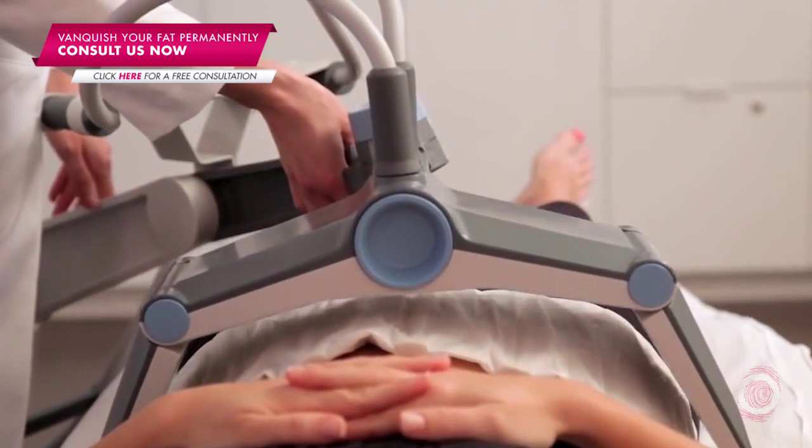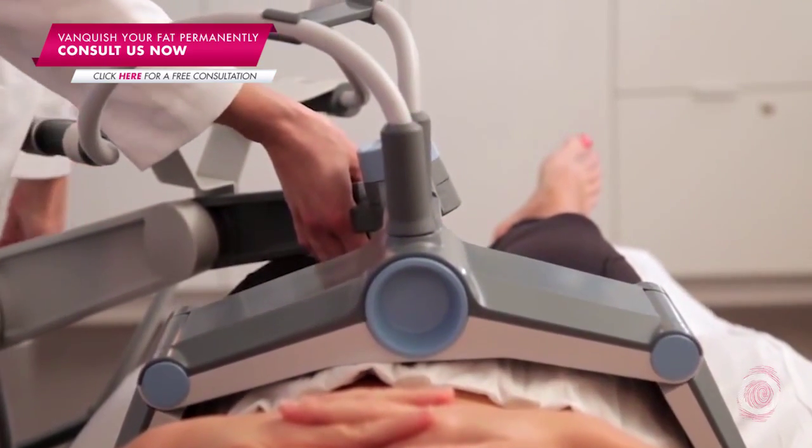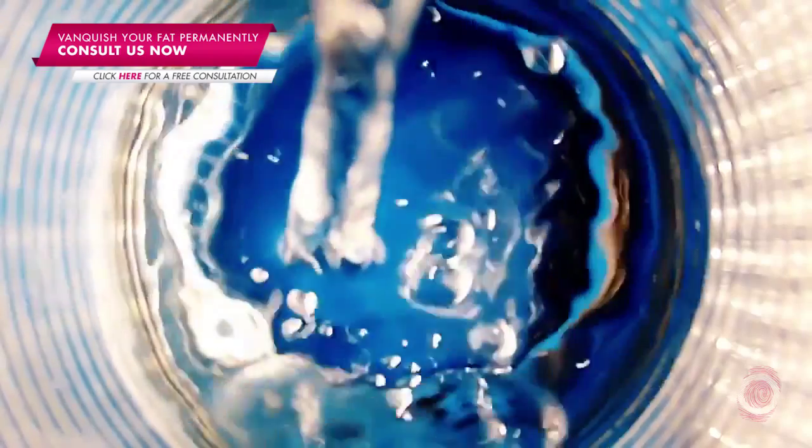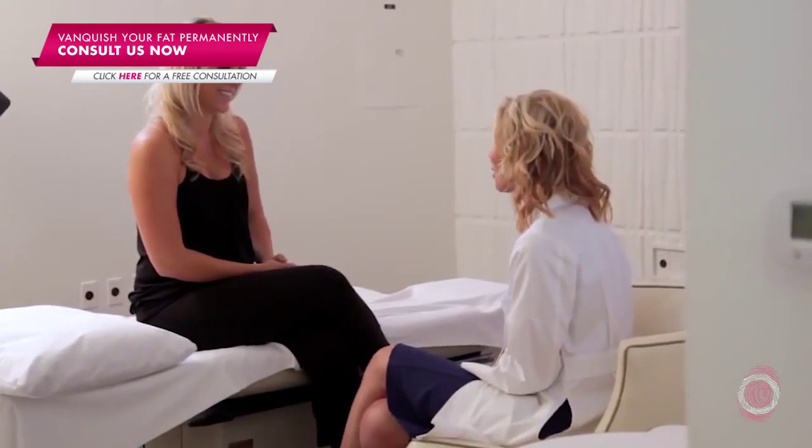It has the largest treatment area in the field, so you're actually able to simultaneously treat the abdomen as well as the love handles in a single treatment. It's not contact, so it actually hovers over the skin and there's no downtime involved with it.